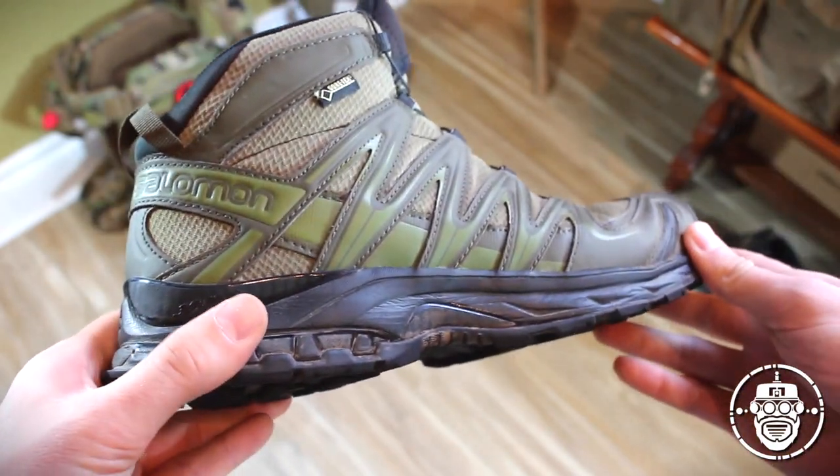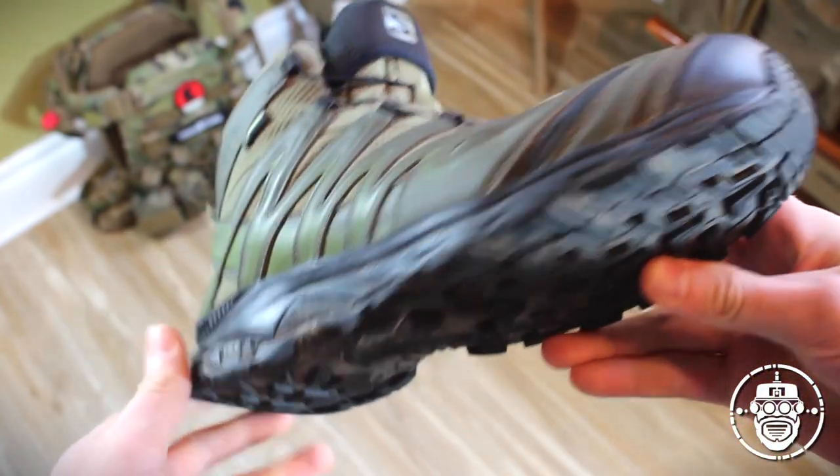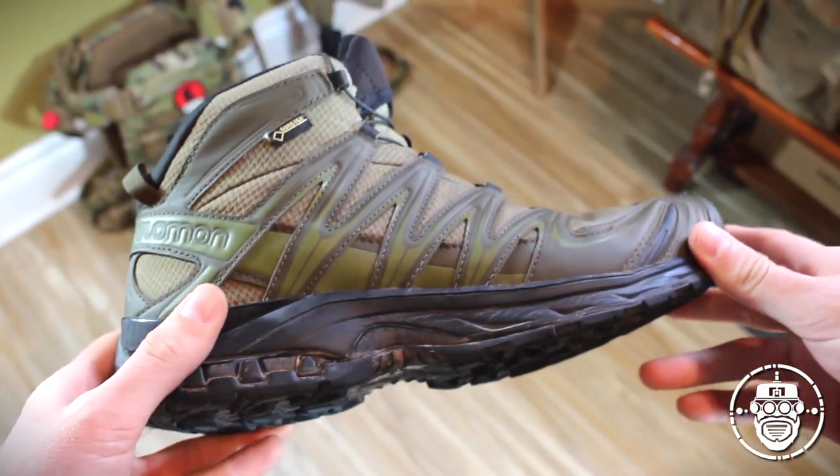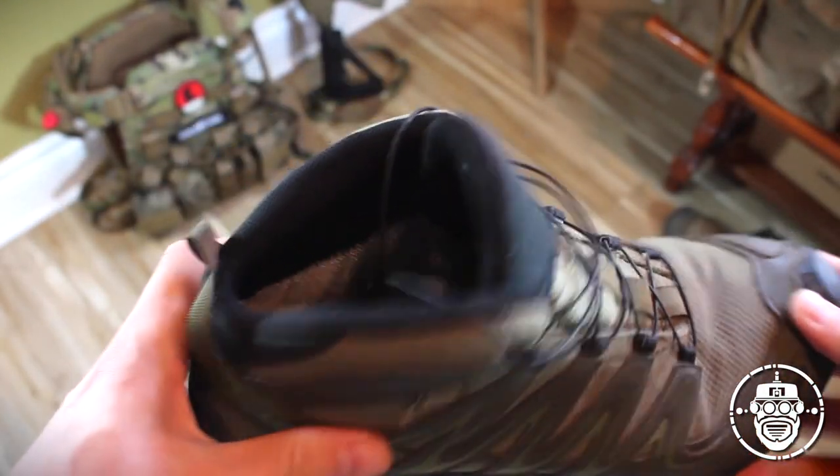So let's get into the features of what you'll expect to get from these boots, what makes them awesome, why I love them, as well as a little bit of a torture test and a deeper analysis of how the boot is constructed.